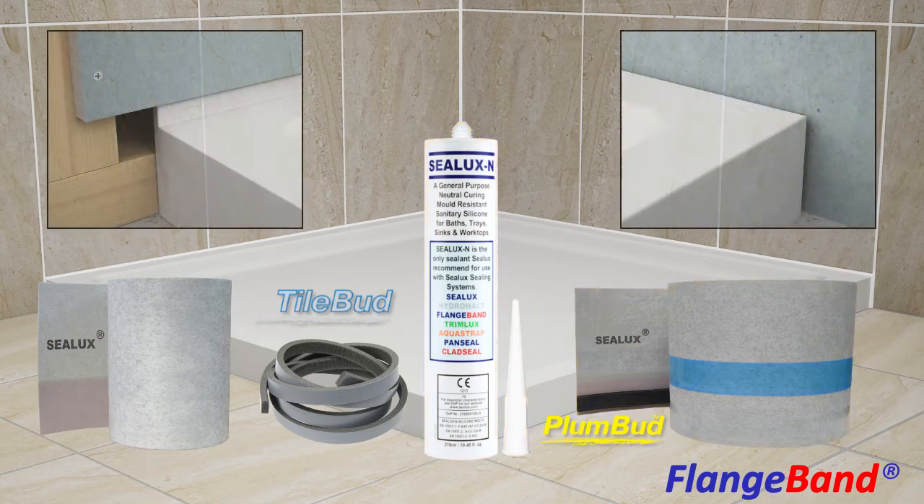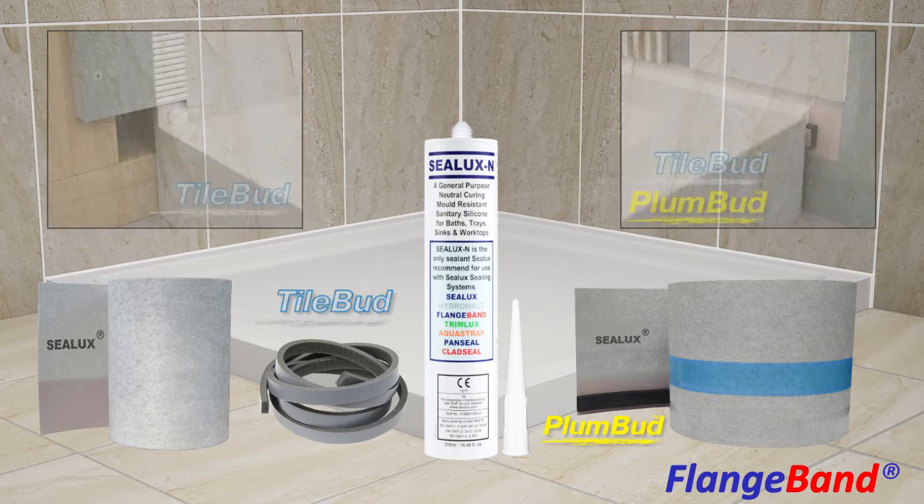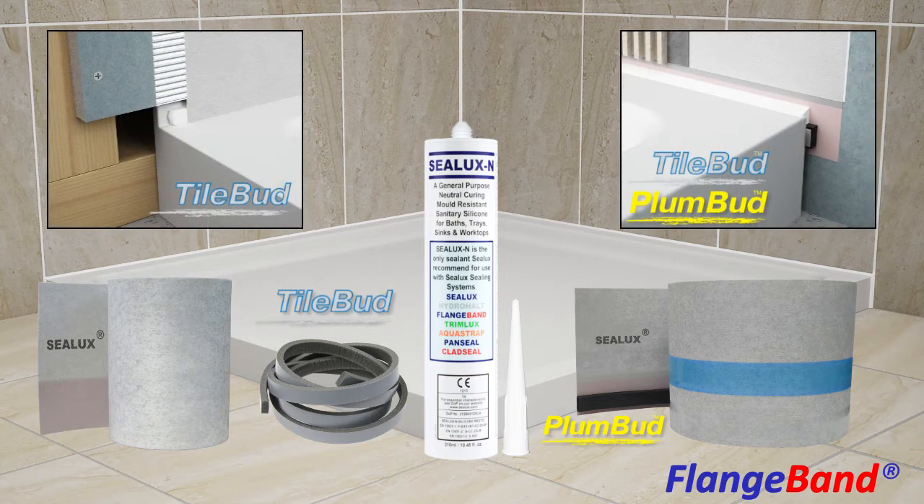Our sealing system not only accommodates shower bases and bathtubs with and without integral tile flanges, but also offers greater installation versatility and higher performance than is possible with traditional joint sealing materials, as we will now explain.